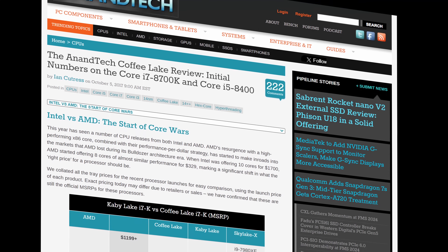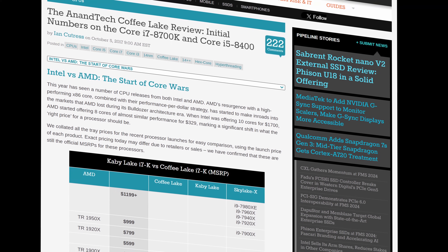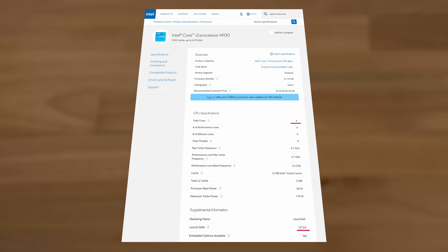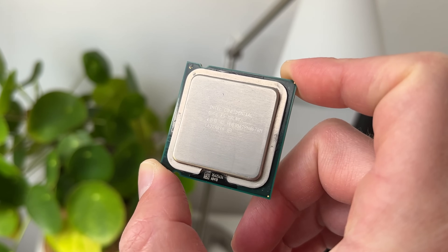When I bought my quad-core i7 2600K in 2011, I didn't expect Intel to take six more years to finally move past four cores on their regular desktop platform. But whereas AMD has now abandoned the desktop quad-core completely, Intel still hasn't, meaning they've been selling quad-core CPUs for 18 years. And it all started with this — the world's first quad-core processor.